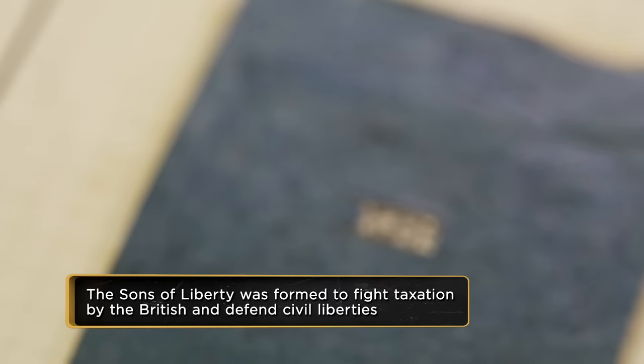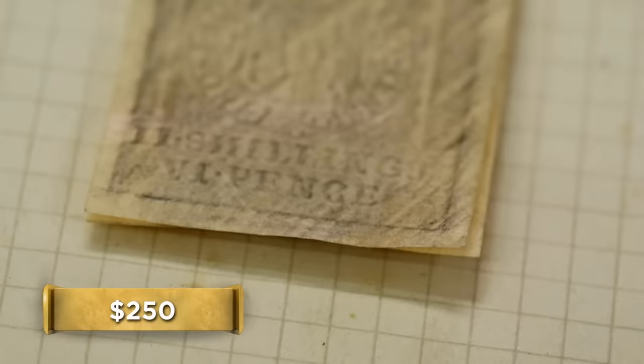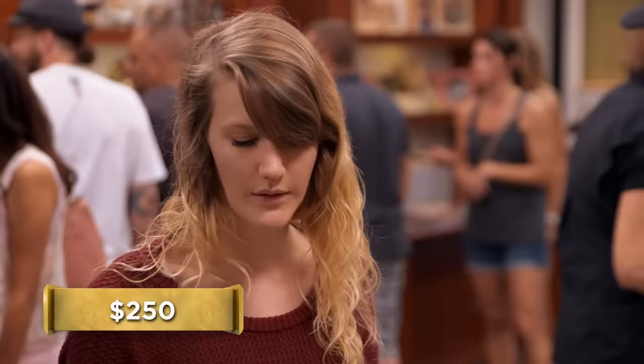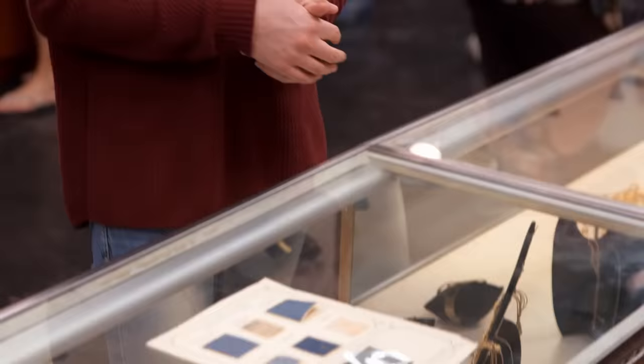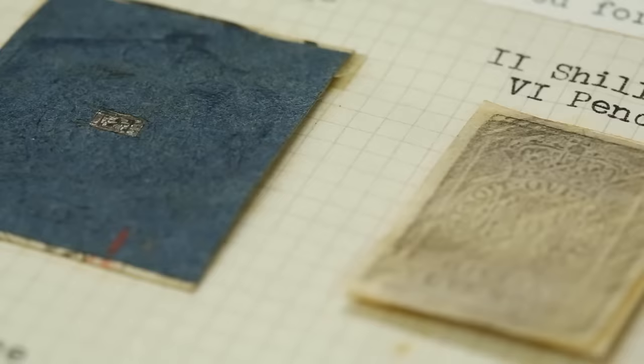How much are you looking to get for it? I'm thinking probably like $250. Well, normally I'd just go get my boss, but he's not going to be back for a few hours. If you have a few minutes to hang out, I can call my buddy — he knows the value of all this kind of stuff. Yeah, I've got a couple of minutes. It could be worth a lot of money. I'd like to hear what the expert has to say, because I'm confident they're valuable, but I'm not exactly sure how much. I'm just taking a wild guess on this.